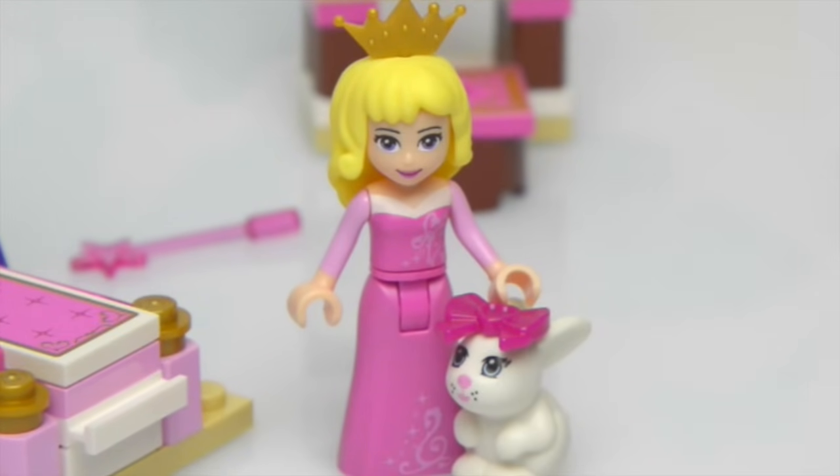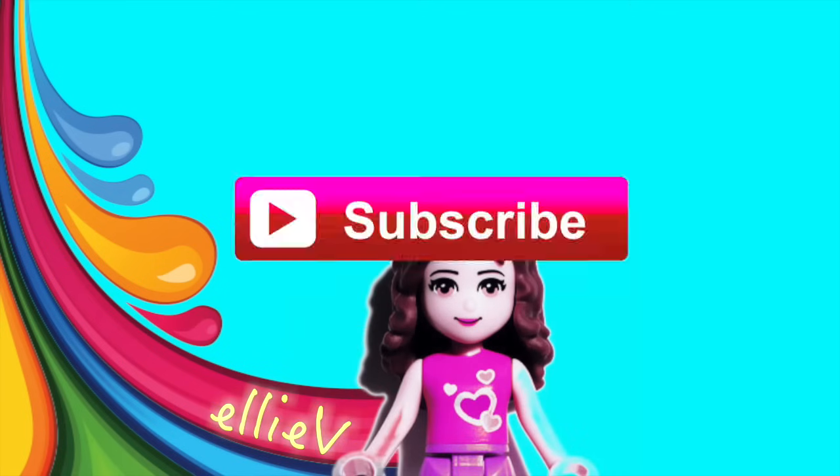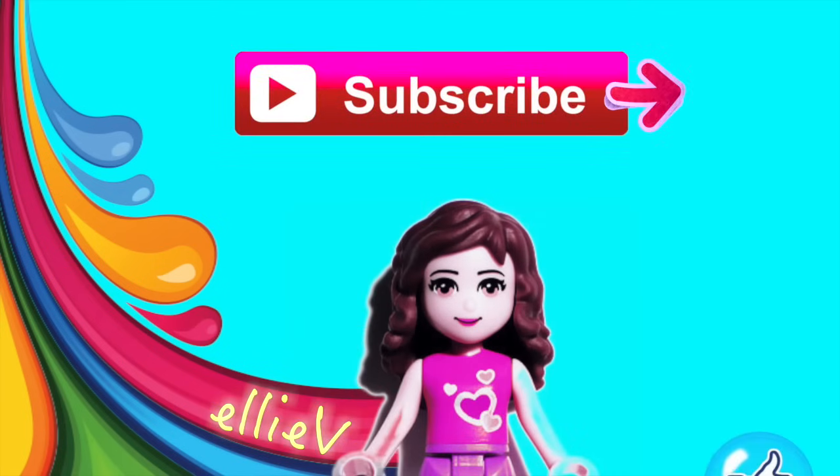Well, I know that's not the way the real story of Sleeping Beauty goes, but oh well, we had a bunny and a magic wand so we had to use them. Don't forget to subscribe and press like and leave me a comment. I'll see you next time.